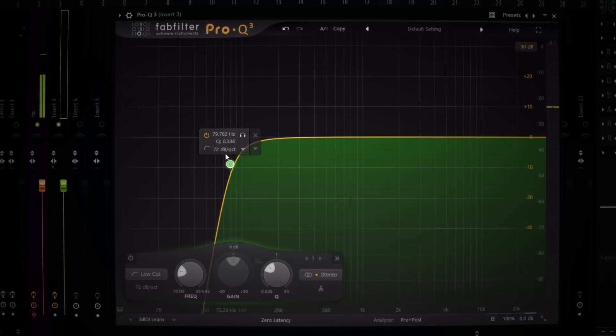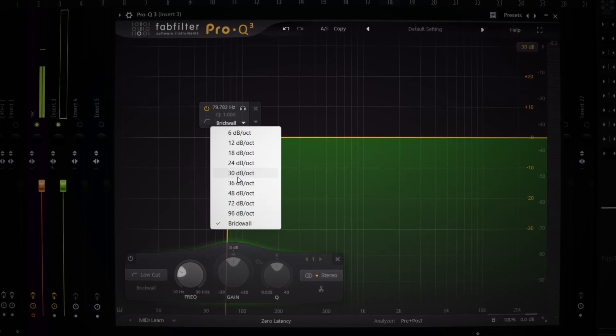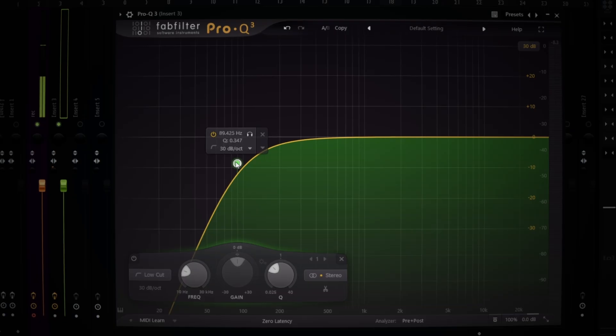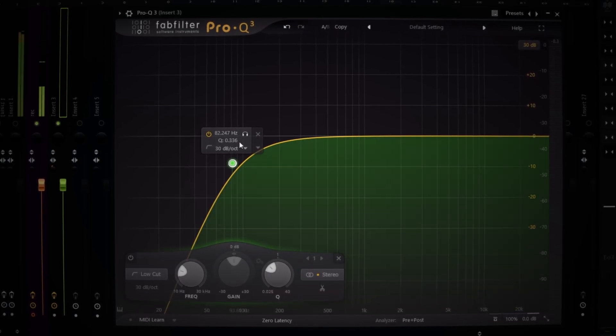Now I'm rolling it off. What this does right here, this makes it a bit more sharp. It's cutting off everything in that range if I put it on brick wall, but I don't need no brick wall. I recommend doing it on 30 and putting your hertz from like 70 to 120 depending on your voice. I'ma show y'all my shit on 120.